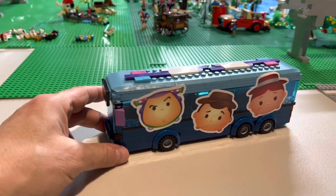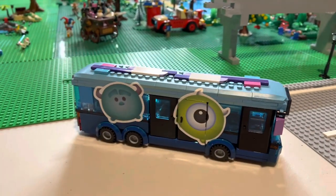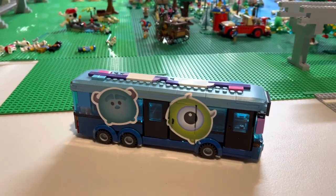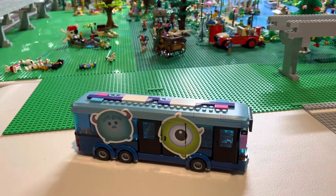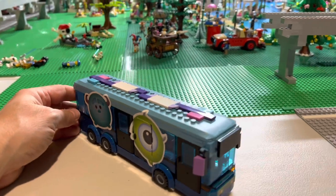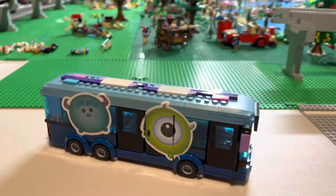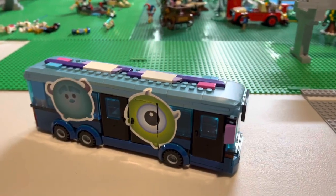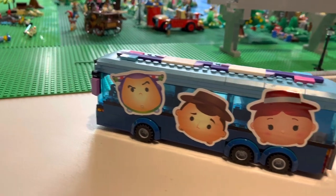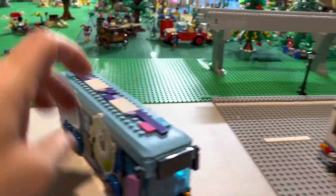We went with Toy Story on one side — Buzz, Woody, and Jesse — and on the other side we have Mike and Sully. It's probably more fitting color-wise for Mike and Sully, but I wanted to use those IPs because we really like those ourselves. The doors do open, so I had to cut around the stickers, and I got those vinyl stickers on Redbubble. I think it made it a little more authentic because obviously on the real buses, the doors open and are functional. So that's the first bus.